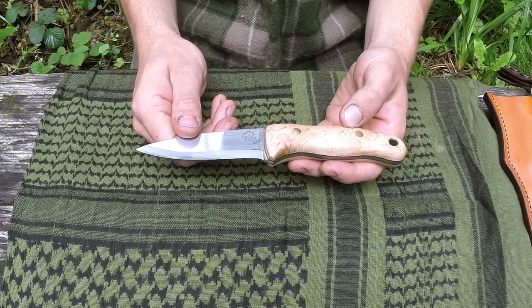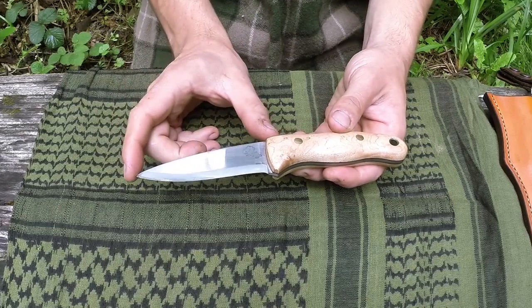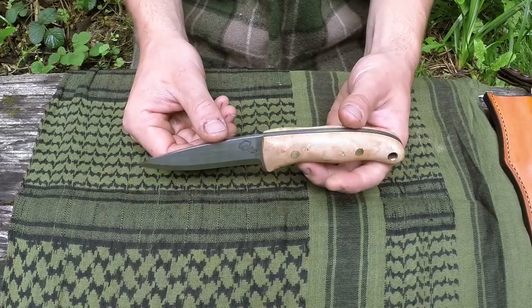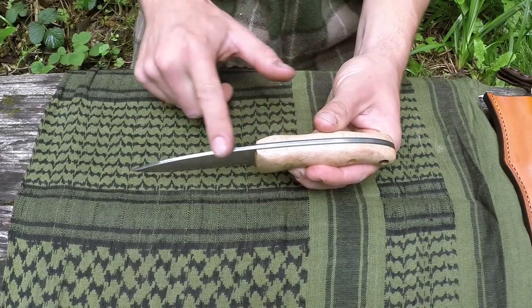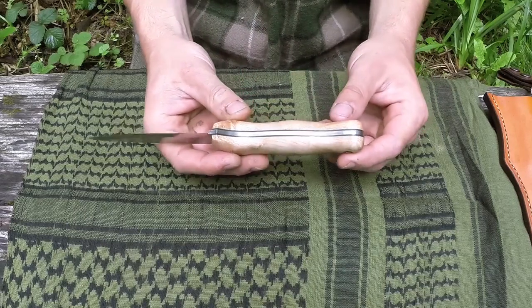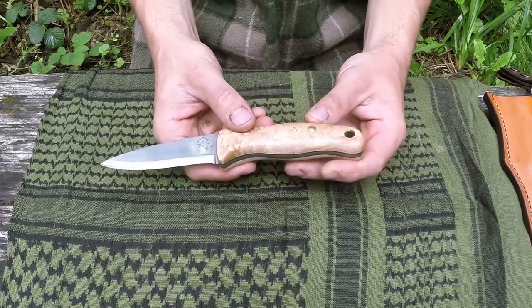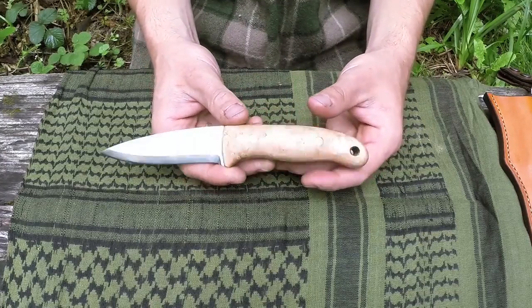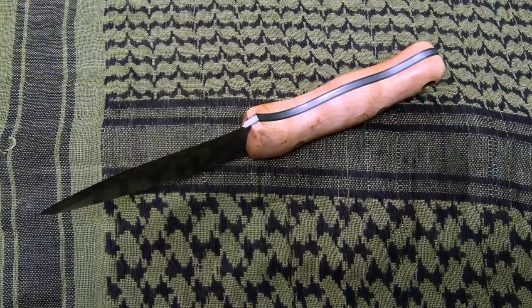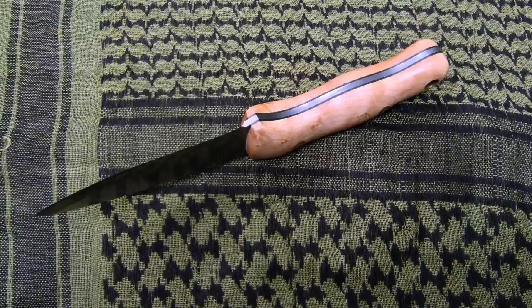Looking at this knife we can start to get a very good example of what anatomy makes up a knife. This portion here is the blade — fairly obvious — and it's four inches long, which is about standard for a bushcraft camp knife. The metal that makes up the blade continues through the handle, and this part is called the tang. You can visibly see the tang on this knife, and this is often referred to as a full tang — so this knife is one large piece of steel shaped into a knife, with two handles bolted either side, which are often referred to as the scales.